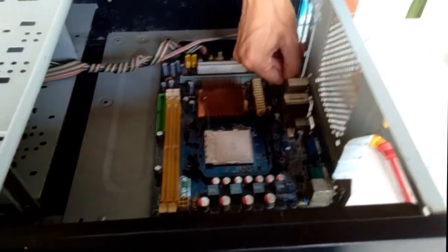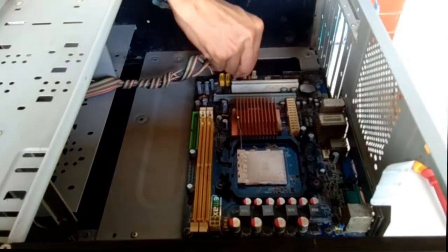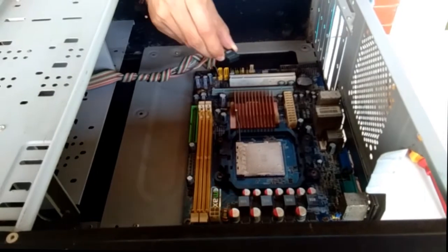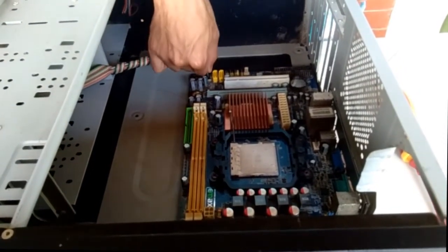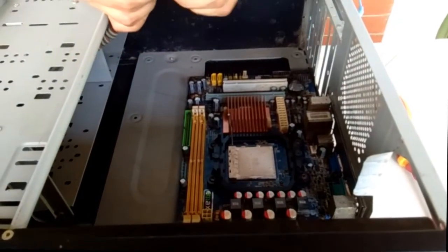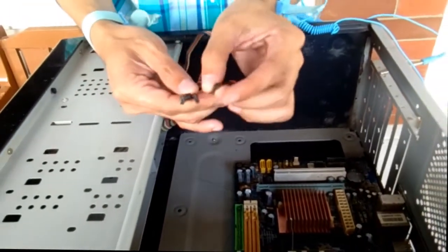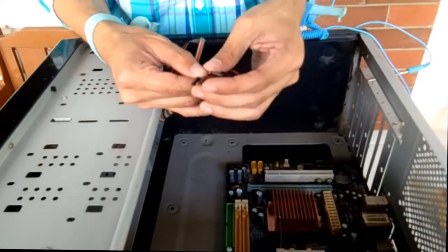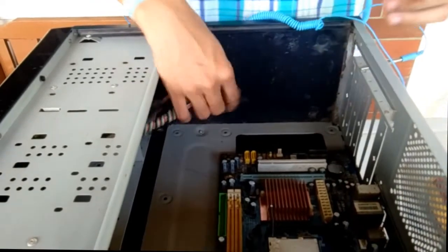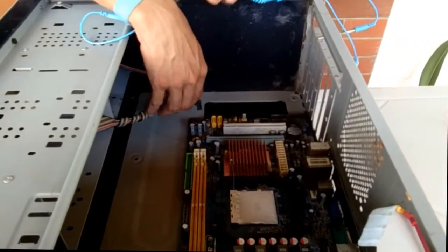We remove the audio cable, we remove the front USB cable one and the other cable. We have the reset button, the power switch button, the HDD LED, and the power LED positive and negative. We remove all cables attached to the motherboard.